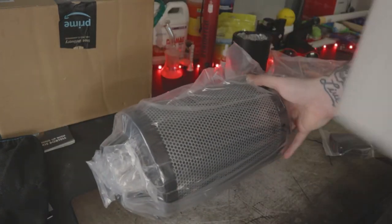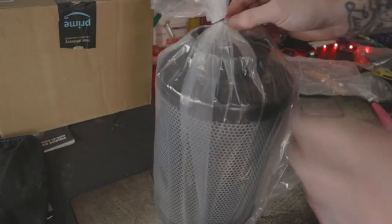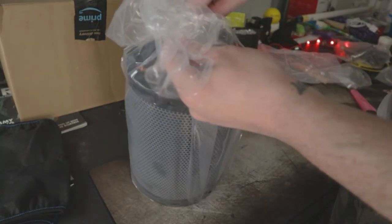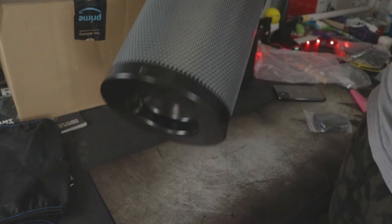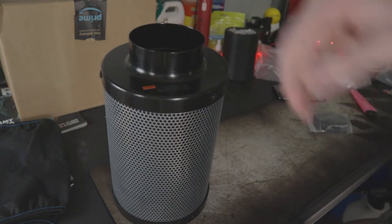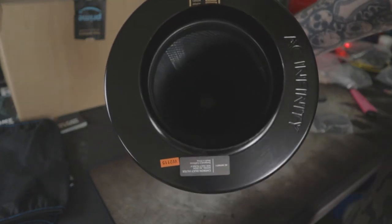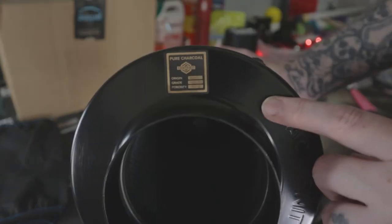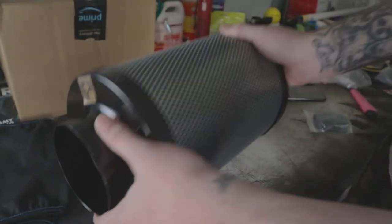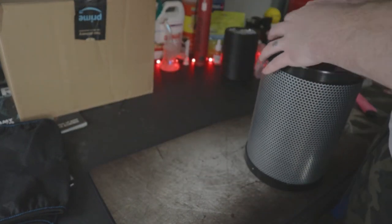Jumping over to the unit itself. This thing is so heavy. Most people associate heavy with quality, but it's not always true — but this thing definitely looks quality and feels quality for sure. You could knock somebody out with this thing. Give you a little glimpse of the inside. It's made from premium grade Australian charcoal, which is supposed to have a higher absorption rate and a longer lifespan as well. There goes the carbon filter — set that bad boy to the side.